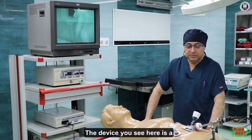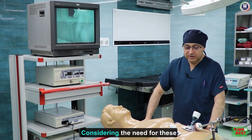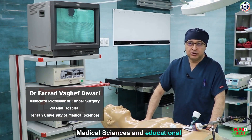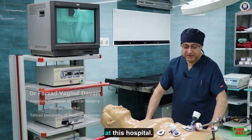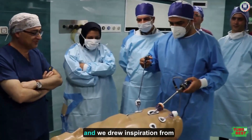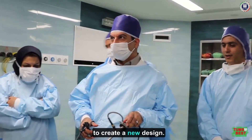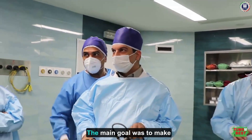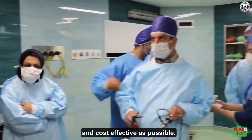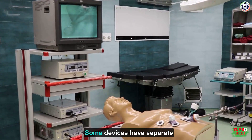The device you see here is a laparoscopic training device. Considering the need for these devices at Tehran University of Medical Sciences and educational hospitals, this device was designed at this hospital. It has a foreign model, and we drew inspiration from both domestic and foreign examples to create a new design. The main goal was to make this device as simple and cost-effective as possible.